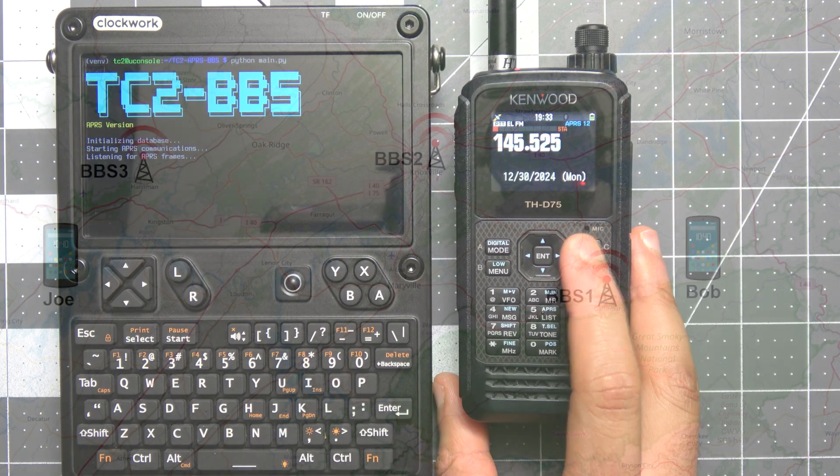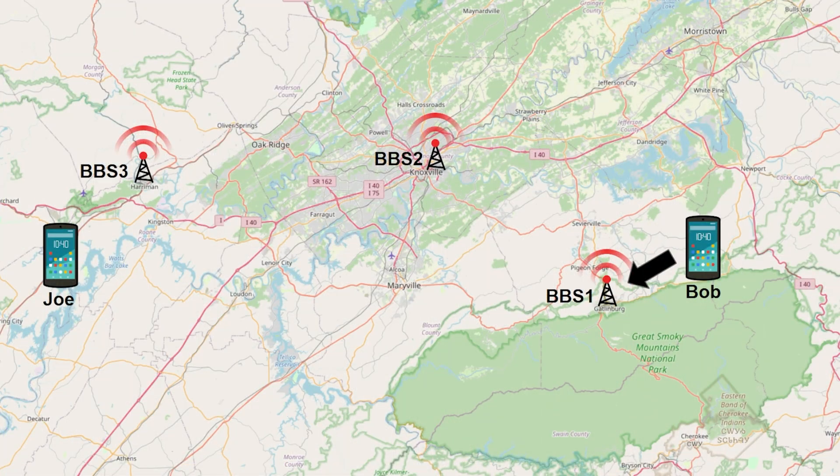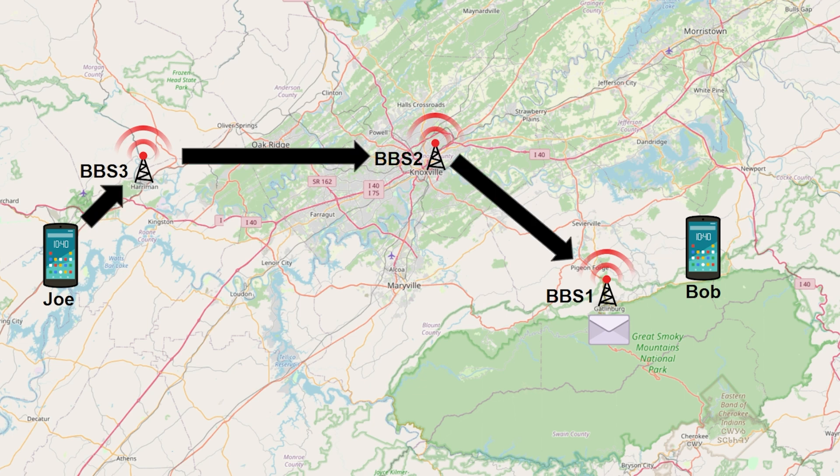Also, since APRS can use Digipeaters, we should be able to have multiple linked systems that sync messages between them, similar to what we're doing with the Meshtastic BBS system. I haven't implemented that yet but it's on the to-do list. But that's enough of the intro — let's go ahead and get into the demo.